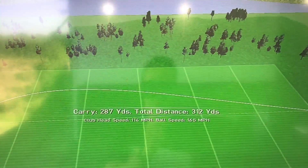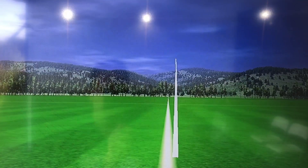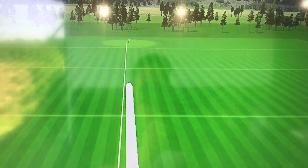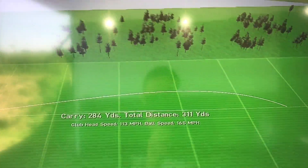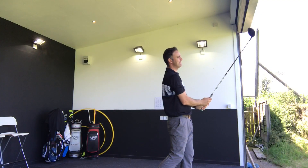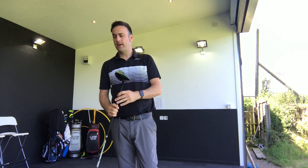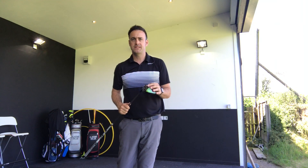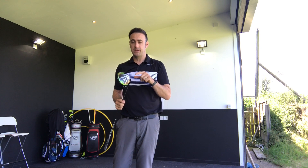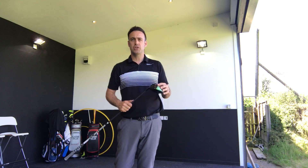Carry 312 total. Last shot there with the Sub-Zero - an absolute bomber. Ripped that one. Beautiful little soft draw, straight as an arrow, firing over that 300 marker. Carry 311 total. So that's the Sub-Zero done - let's move on to the Srixon, four shots with that, and then we'll compare the numbers. That's going to take some beating because that feels great - some good numbers, some good distances, and quite a nice dispersion.